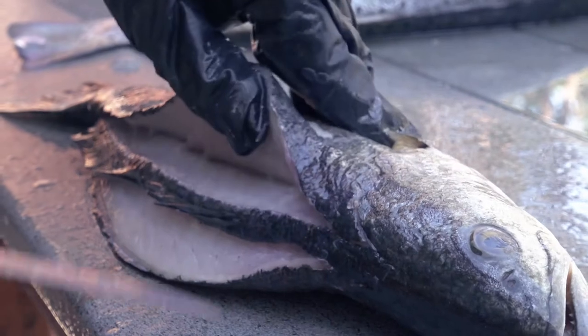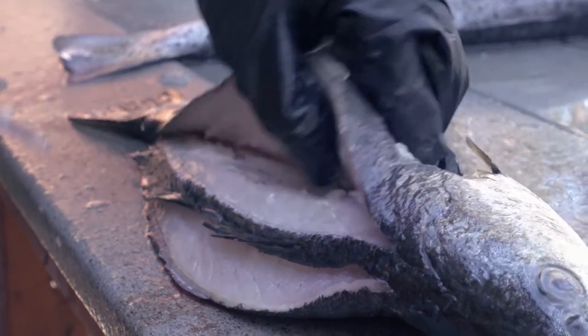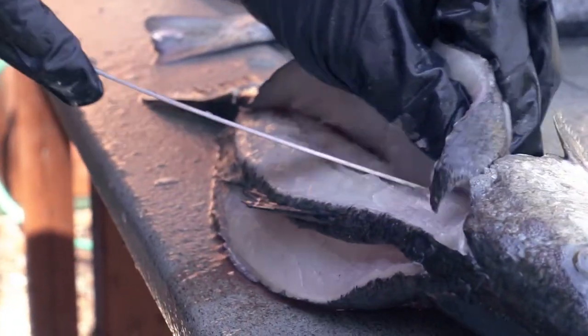I do this with red snapper the same way, so I can come in there to get the most meat off of it. Then I'm going to go ahead and finish this cut up top and just start to peel this back.